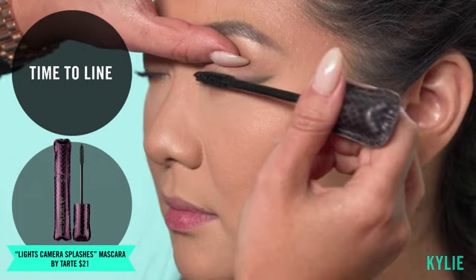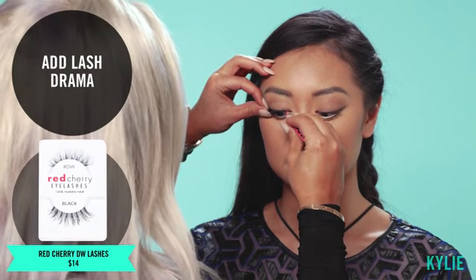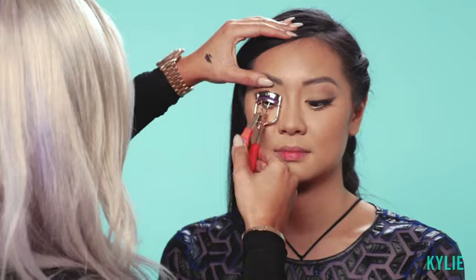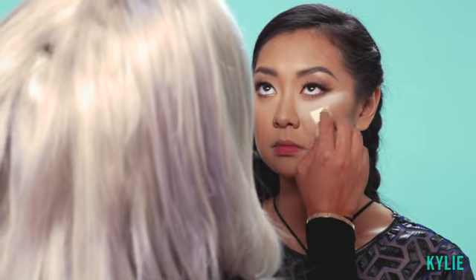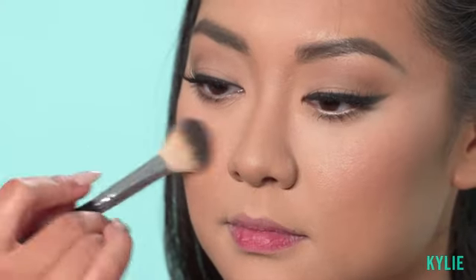We're using the Tarte Lights Camera Splashes. We are going to use the Red Cherry DW lashes on her — it adds a nice little wing at the end. We're going to curl her lash just a little bit, and the reason why is just to attach her real lash to the false. Then we're going to use the Laura Mercier Secret Setting Powder with just a regular sponge, tapping it right underneath her eyes. We'll let the skin take in some and then remove whatever it doesn't absorb. Now I'm just going to brush this off.